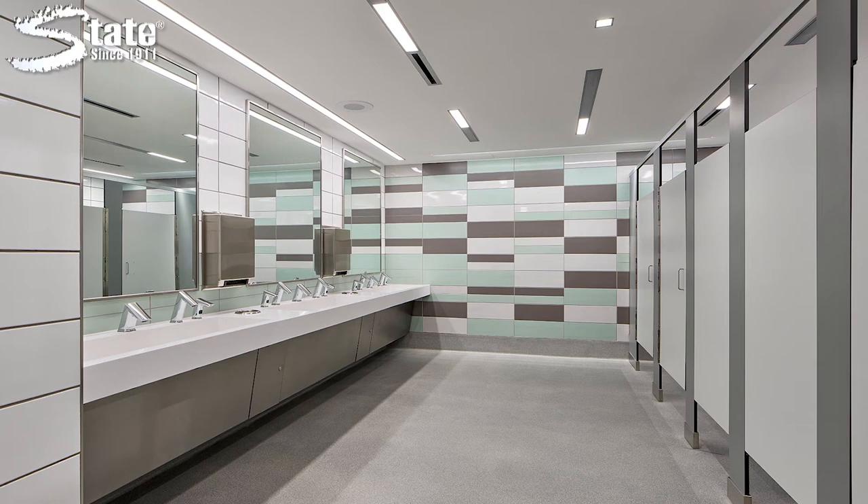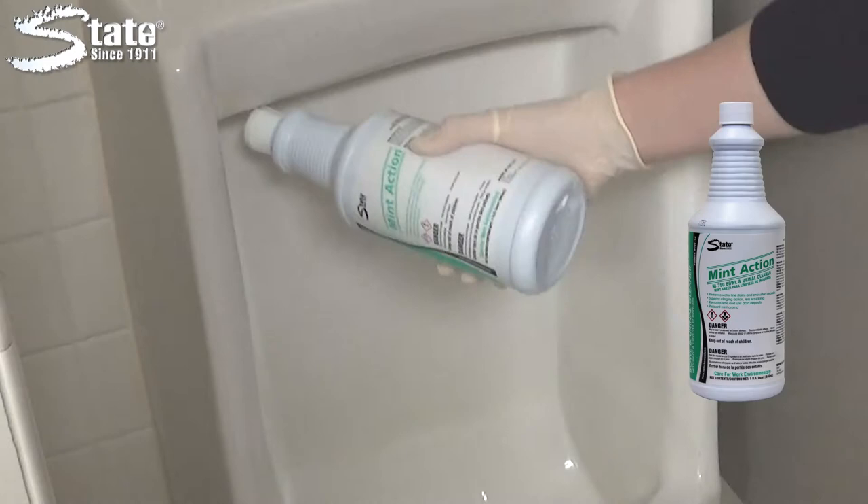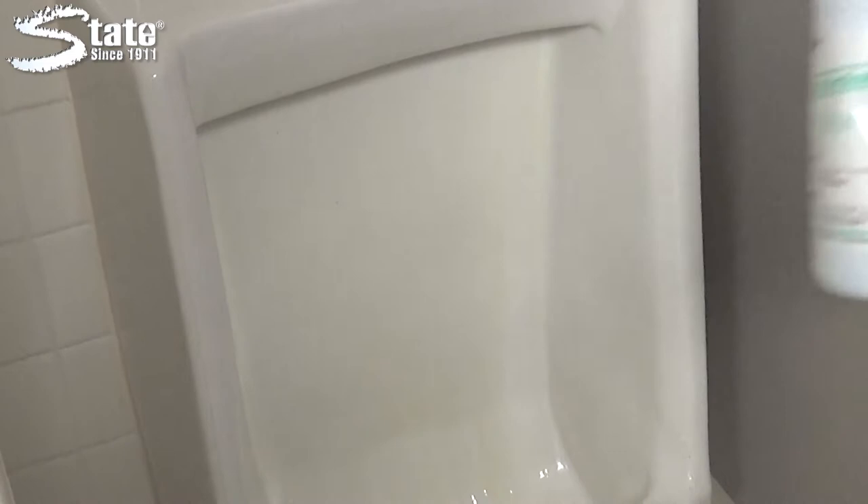Promote a clean and healthy restroom environment for employees and visitors by using Mint Action Toilet Bowl and Urinal Cleaner. Mint Action is packed with features that clean toilets and urinals quickly, effectively and safely. The easy to hold bottle makes it more convenient and the mint aroma is fantastic.